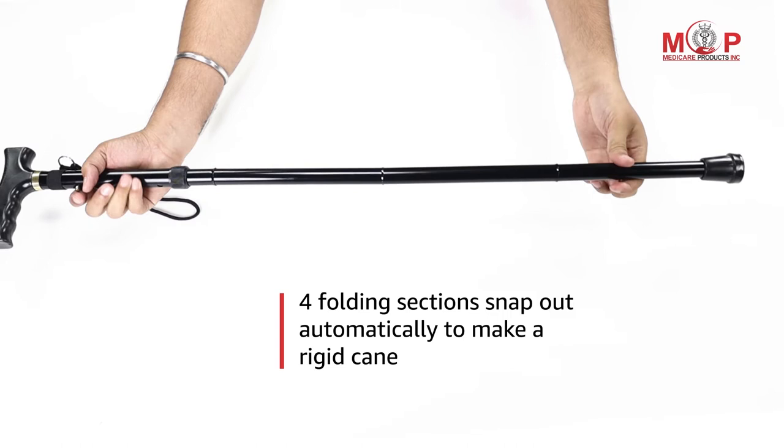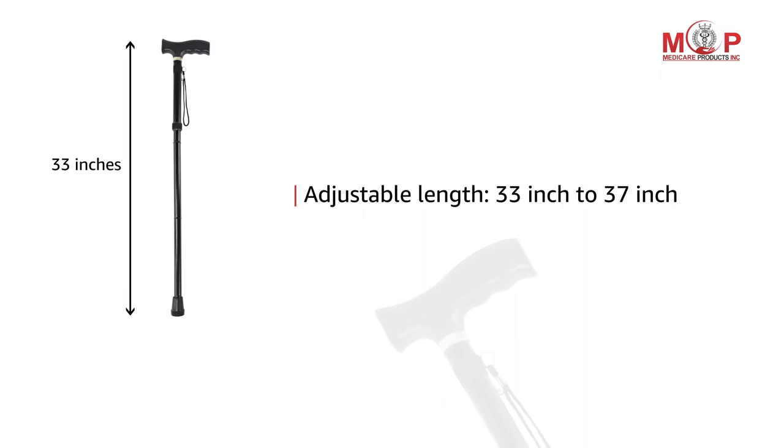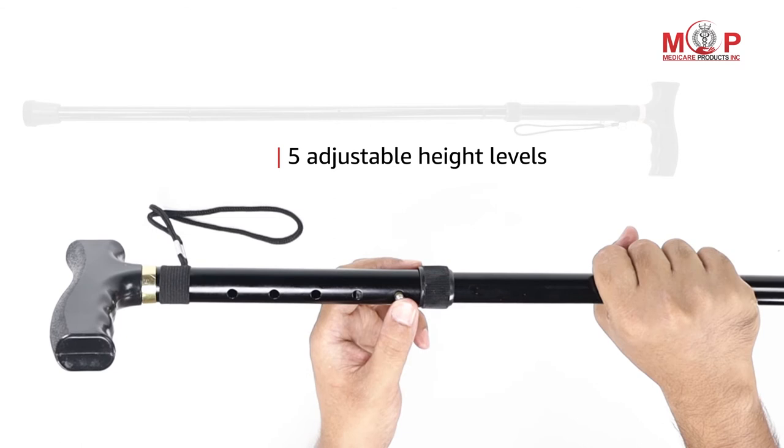The four folding sections of this MCP walking stick snap out automatically to make a rigid cane. It lets you adjust the size from a minimum 33 inch to a maximum 37 inch, with five adjustable height levels.